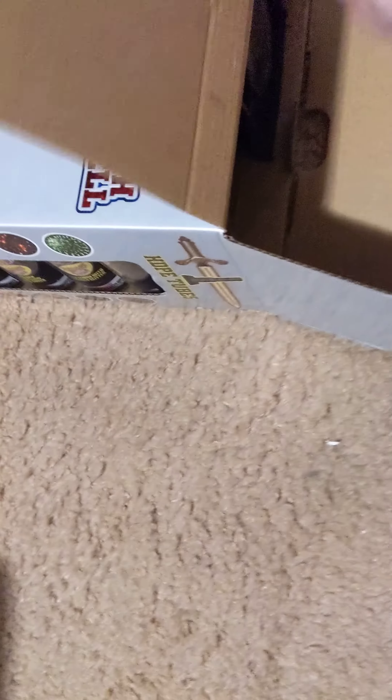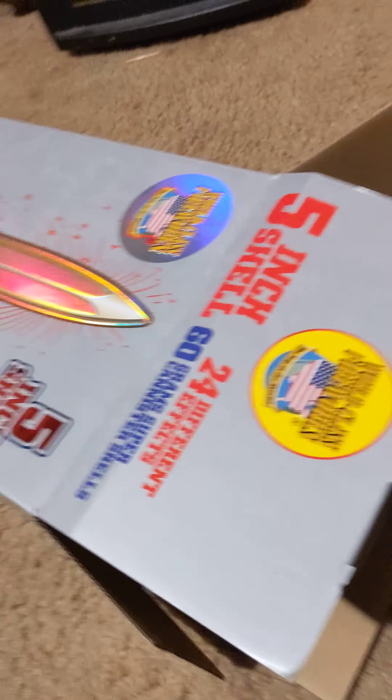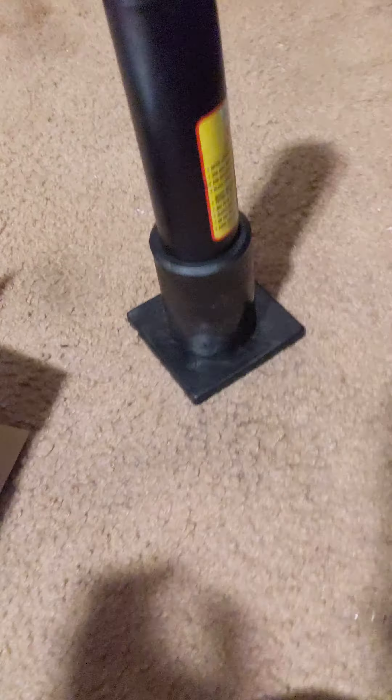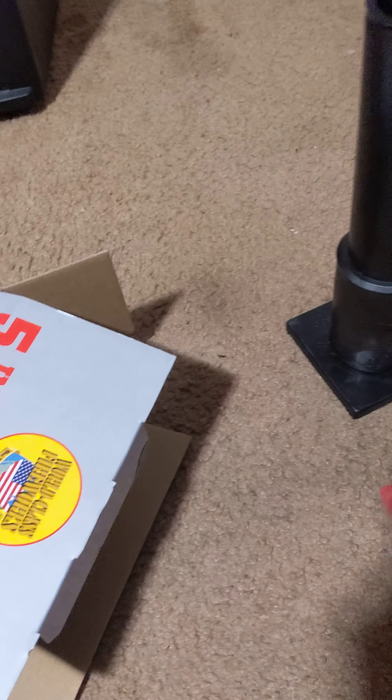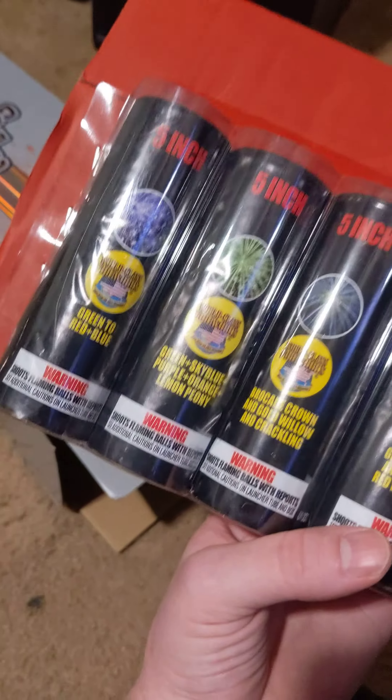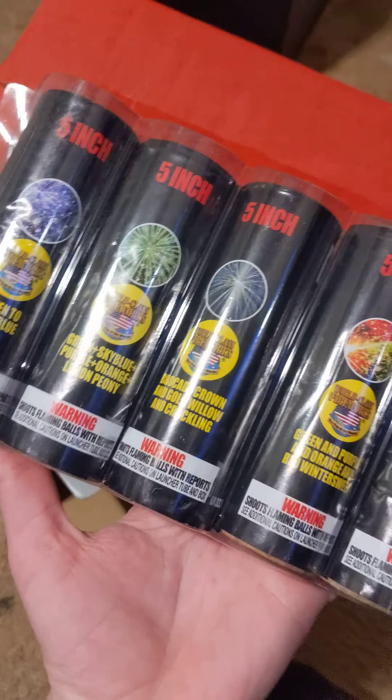This is the Excalibur Platinum 5-inch canister shells. There's 24 of them in a case. The side shows the different effects.